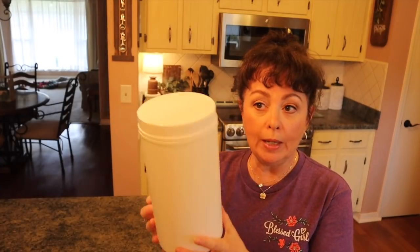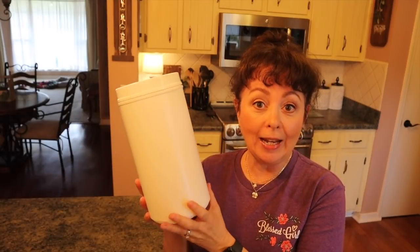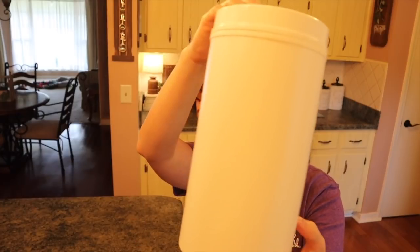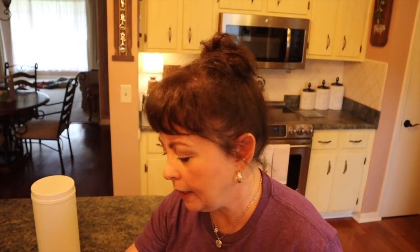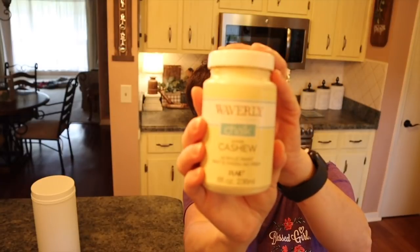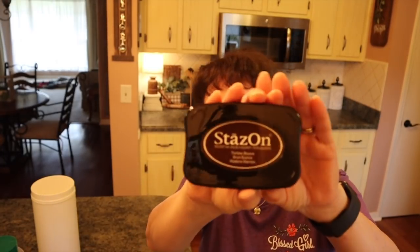I was at mom's over the weekend and she had this little thing of protein powder and it had gone bad. So I took it and said, oh I think I can make something really nice. It's plastic, kind of large, so you just need some kind of container. Then I'm going to be using the Waverly chalk paint in cashew. And then I'm going to be using baking soda to give it some texture. I bought this stays-on ink in timber brown, so I think I'm going to apply that for the stamps.